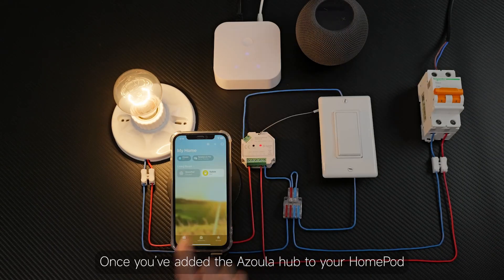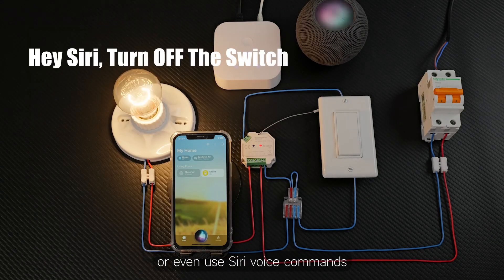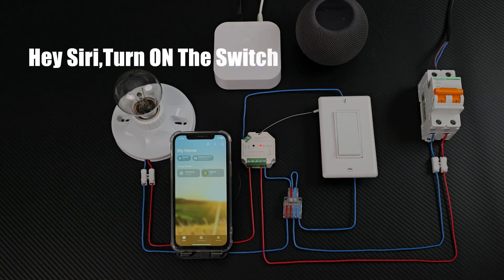Once you've added the Azula Hub to your HomePod, you can control it through Apple Home or even use Siri voice commands. Hey Siri, turn on the switch.